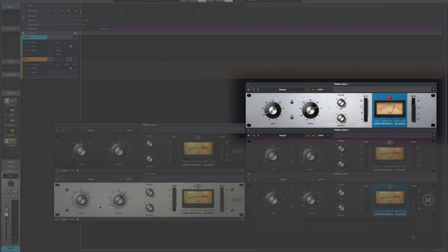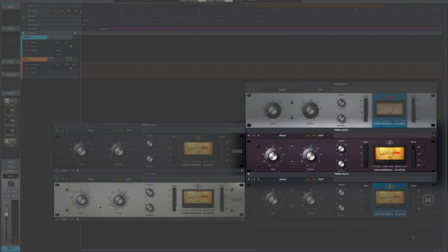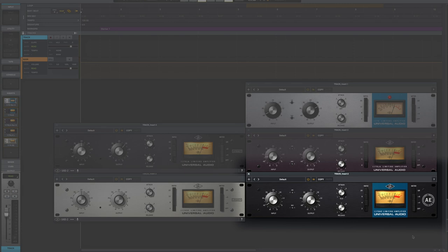Rev A is your famous blue stripe — it's a little brighter and it also distorts a lot faster. Think of the Rev E like your typical 1176 LN: if you were to walk into Guitar Center, pick one up and walk out. The AE was a special edition with a few select features, notably the two-to-one compression ratio and the slow attack mode. All of them compress a little bit differently and react to signals slightly differently.